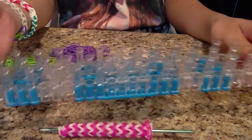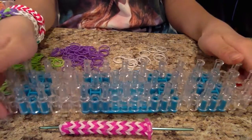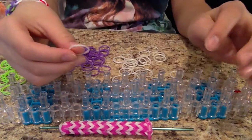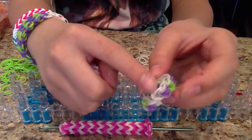You do not need your loom in any kind of configuration — just have it in any type, it doesn't really matter. You will only be needing two pegs for this project. You want to take the pearlescent color, which I have here, for the outside lining.